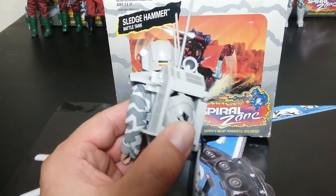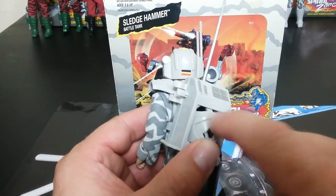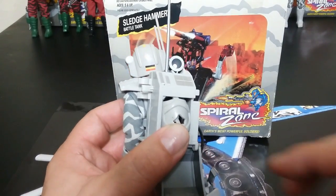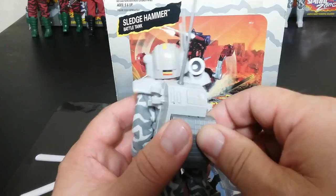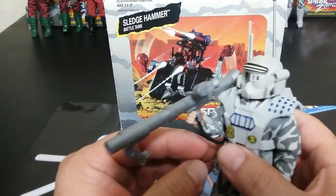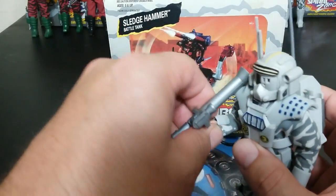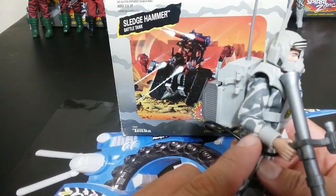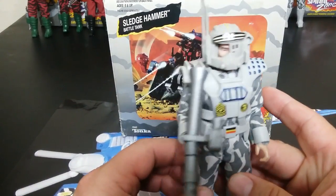One thing I want to point out about this guy — this plastic they use somehow has these brown spots in it. I've cleaned it with everything I can think of and I've also bleached it. He also has these cuffs, which are pretty cool.